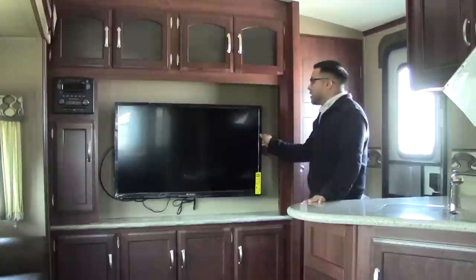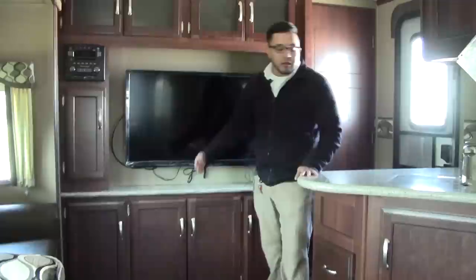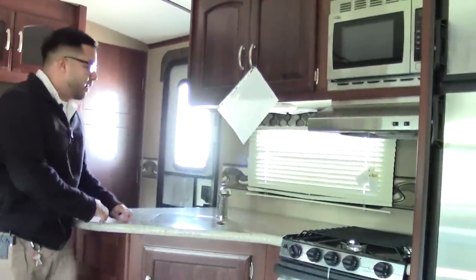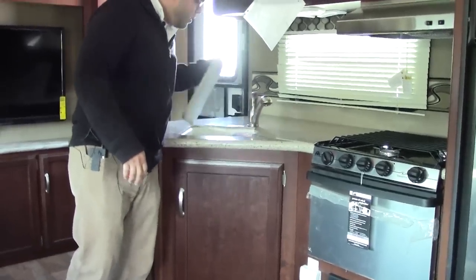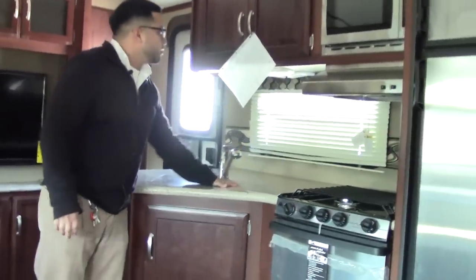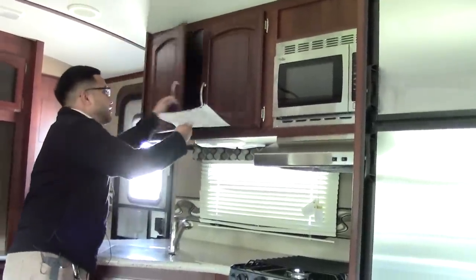There's a large screen TV for everyone's viewing pleasure, plus more cabinetry. Working through the kitchen you see solid surface Corian countertops, a pull-out faucet, and a large one-piece sink. Double stairs, and more cabinetry up top — these are actually deep cabinets, not little shallow ones. Nice big grab handles throughout.